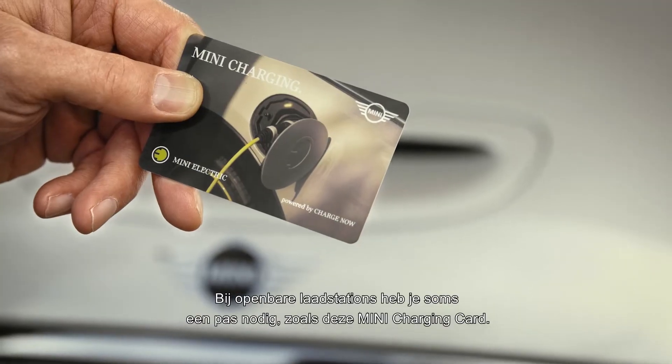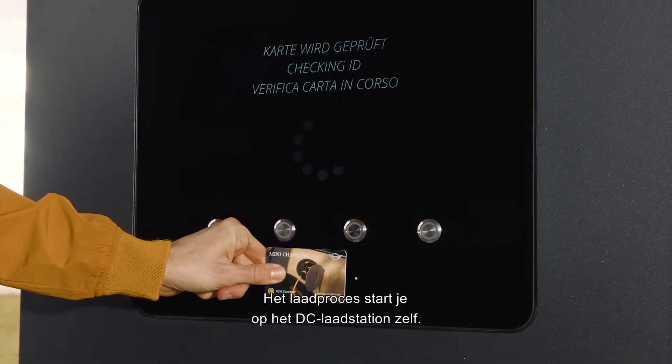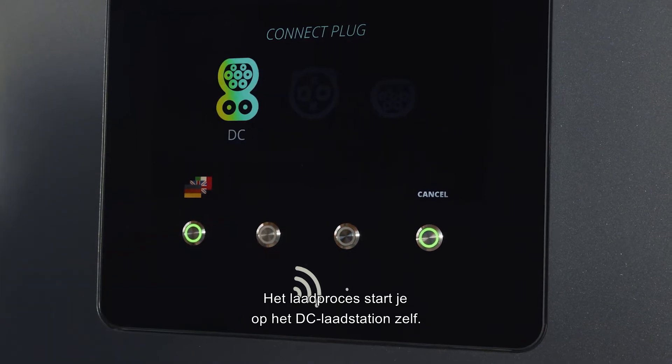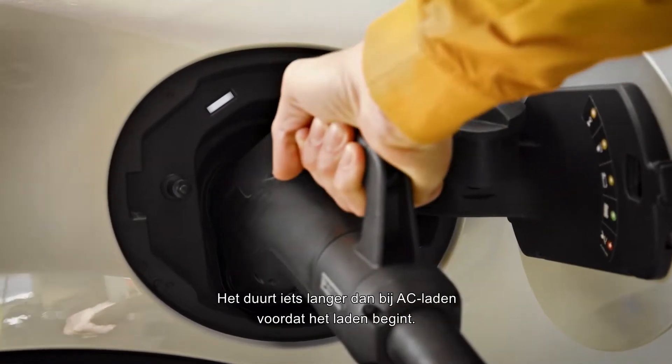At public stations you might need a charging provider account card, like this MINI charging card. The charging process needs to be started on the DC charging station itself. Plug the charging cable in firmly — the initialization takes a bit longer compared to AC charging.